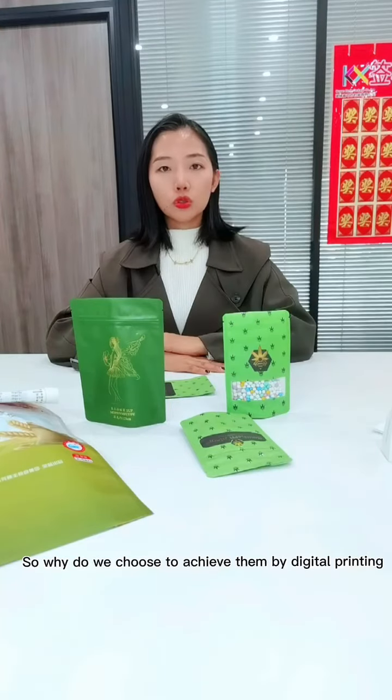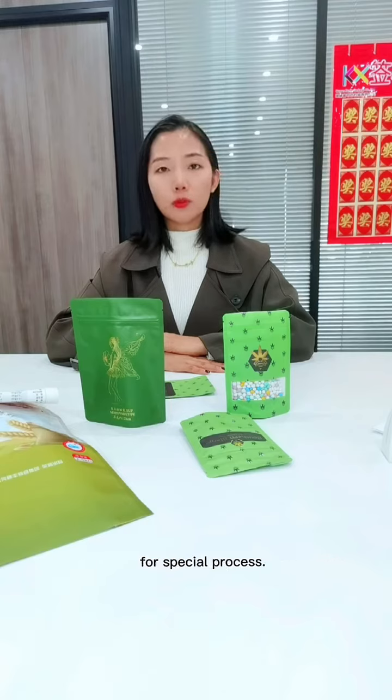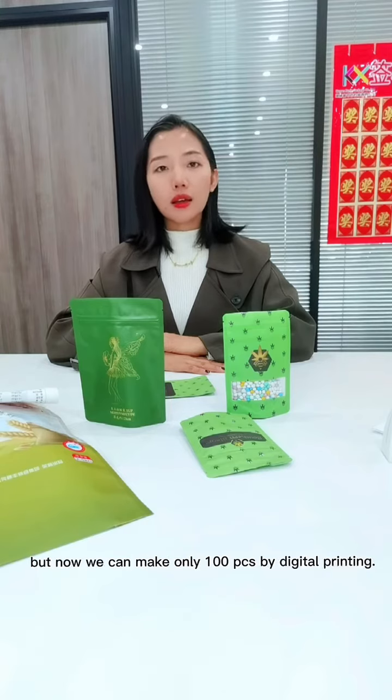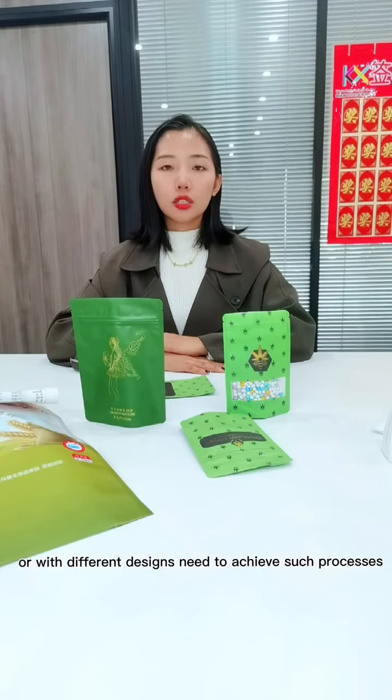So, why do we choose to achieve them by digital printing? As we know, traditional printing needs a higher MOQ such as 5,000 pieces, 10,000 pieces or even more for special processes. But now, we can make only 100 pieces by digital printing. So when you have small or middle size orders, or with different designs needing to achieve such a process, we can be your best choice.